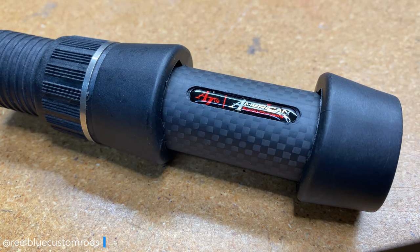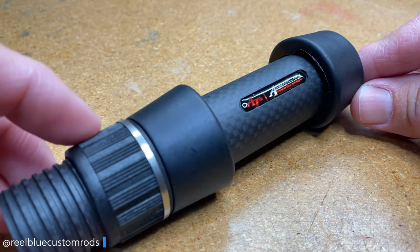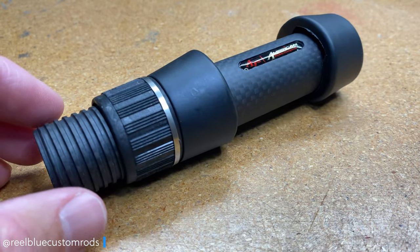It only comes in two sizes — a size 22 and a size 24. The MSRP for the size 22, as you see here, is $50. The size 24 is a couple bucks more.